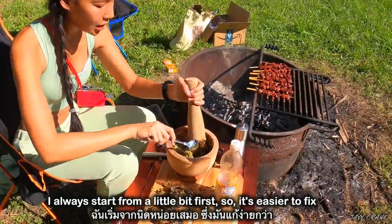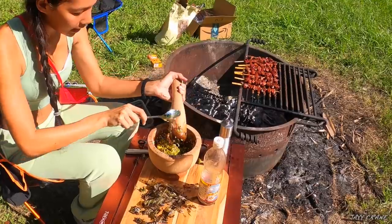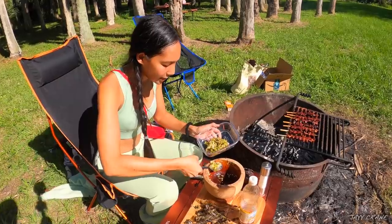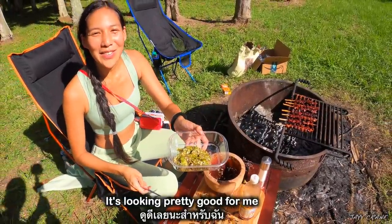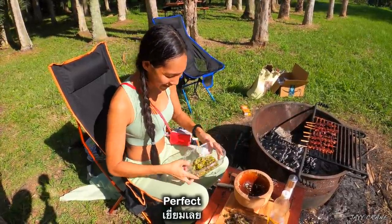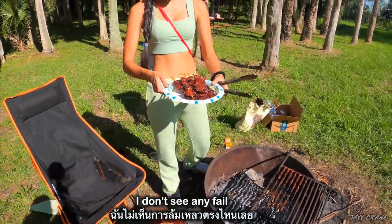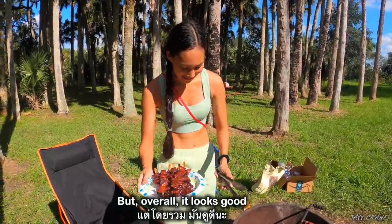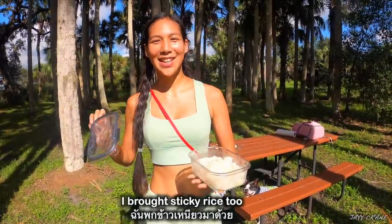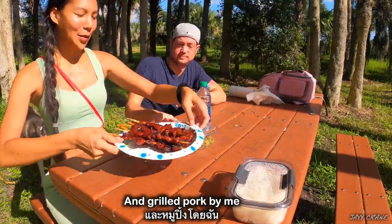A little bit of salt and that is it. I always start from a little bit first so it's easier to fix. It's looking pretty good to me. I think it's a little fail because I was busy making the chili paste, but overall it looks good. Most important thing — sticky rice! I brought sticky rice too. So today we have Thai chili paste and grilled pork Mo Bing, by Mimi!